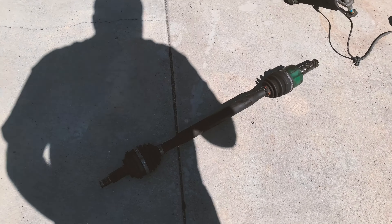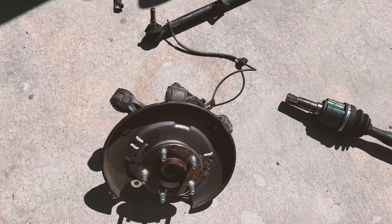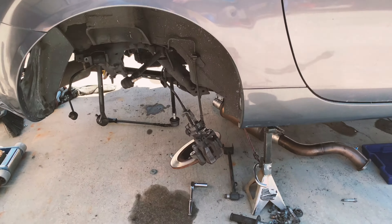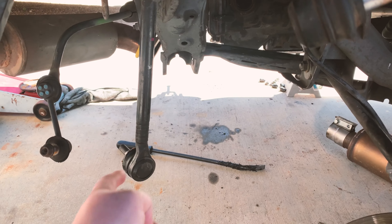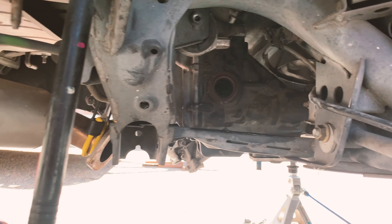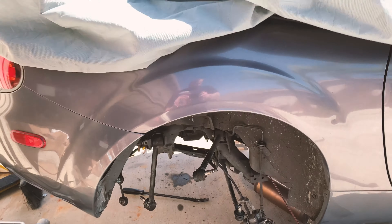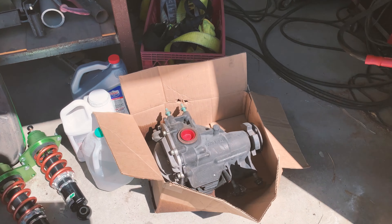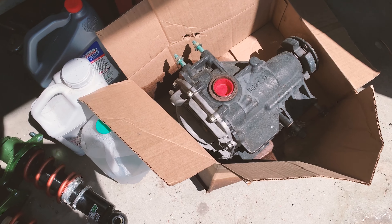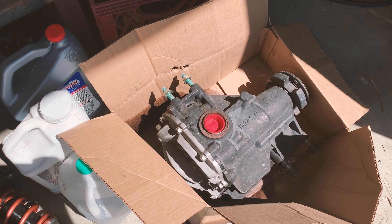I got at least one axle out, but you have to essentially take off the whole hub to get it out — and obviously unhook all the toe arms, the control arm and stuff. I just need to do the other side and then I can drop the differential and put in my low-mile LSD. I took the front cover off to show you what to look for so you know you have a true LSD.